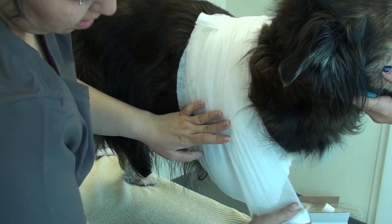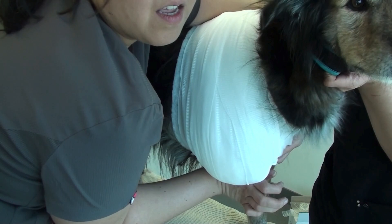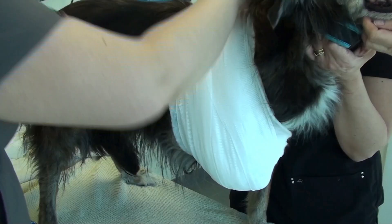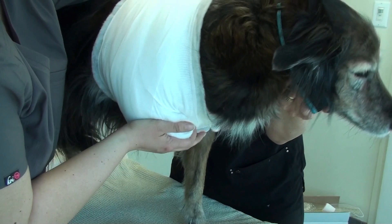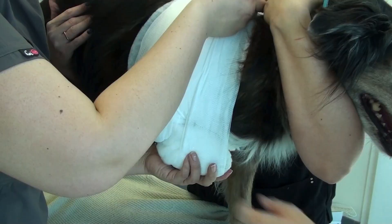She is just finishing up with the cling layer. She started with cast padding and now she's using cling. You can see that my perfect little model here, Stella, is not enjoying this bandaging at all. The cling has been applied and now we're going to finish off with the vet wrap.